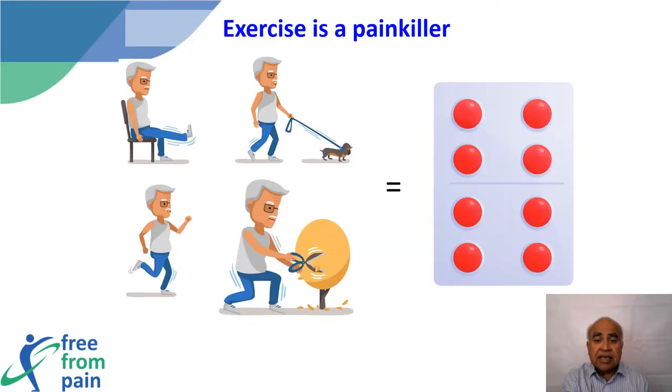This shows that exercise actually acts as a painkiller by reducing an individual's overall sensitivity to pain. All forms of exercise are helpful — exercising at home, walking the dog, gentle jogging, or even gardening will all provide benefit.